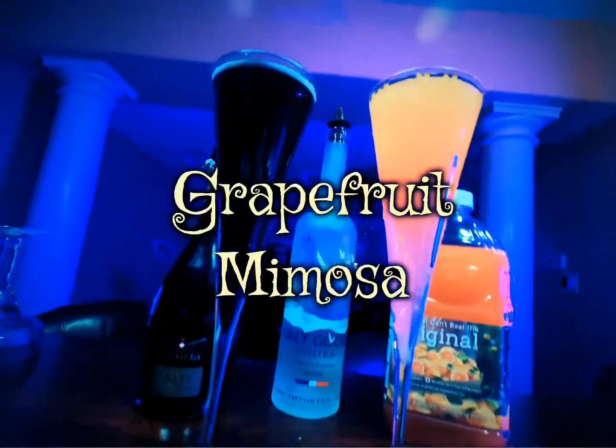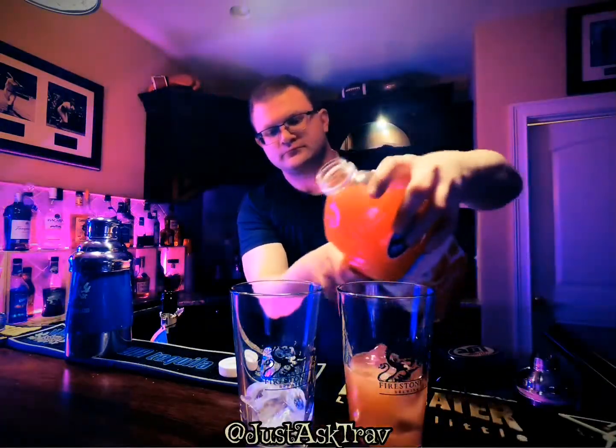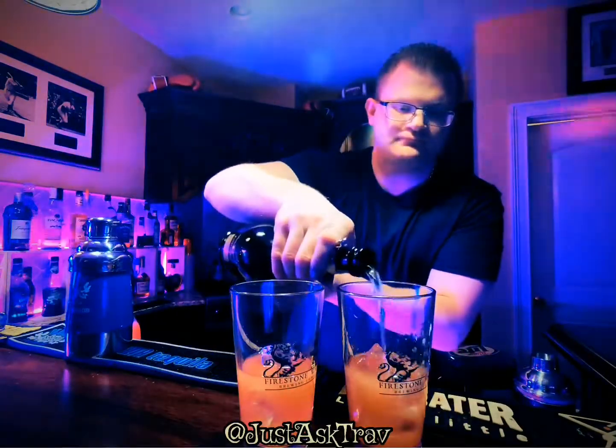Here's a perfect cocktail for your next celebration — the grapefruit mimosa. We're going to make the drink in two different ways, and your first ingredient in both is going to be grapefruit juice.